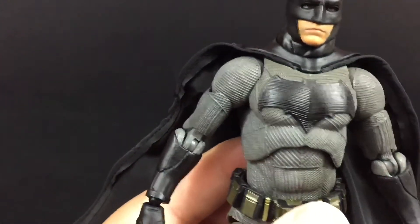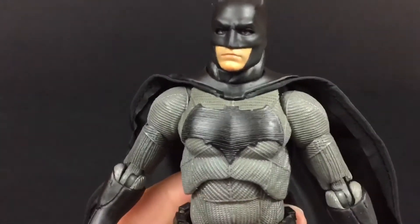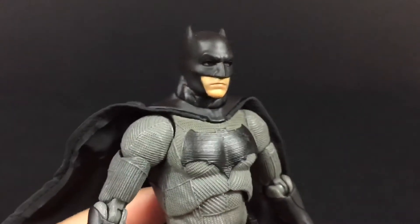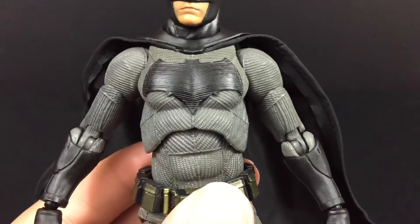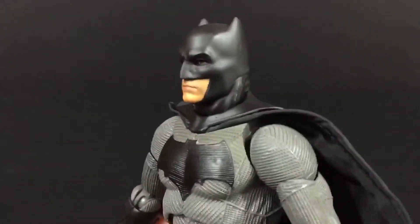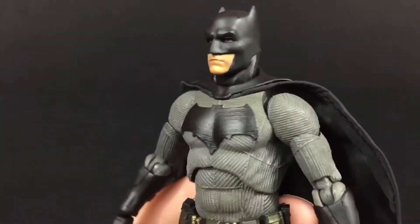The movie was okay, but the main thing for me was Batman in the movie. Ben Affleck did a very fantastic job playing Batman. So I said, let me get the Mafex figure and let me get the Hot Toys figure.